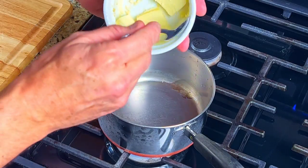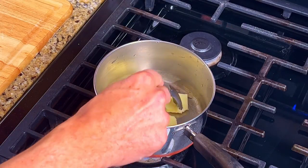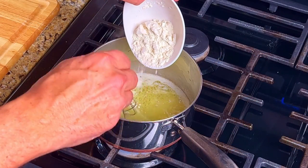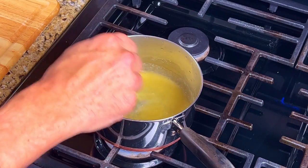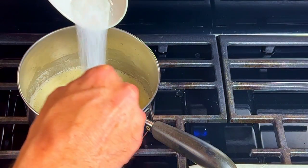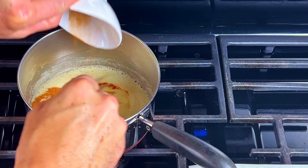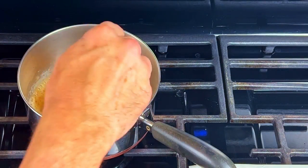Next, we'll get the bechamel sauce ready. Put the butter into a small pot on low heat. Once the butter is melted, add in the flour and whisk it for two to three minutes until smooth. Add in the sugar, the nutmeg and cinnamon, and the salt and pepper and whisk it all together.